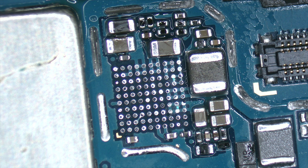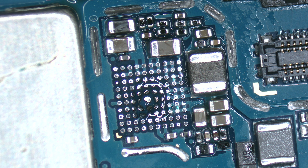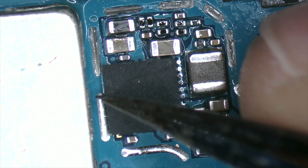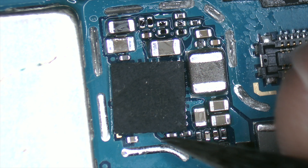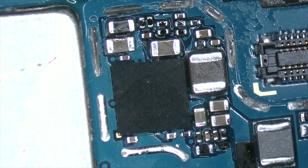Now it's time to solder the circuit, so first we apply a thin layer of flux to improve the micro-soldering. To solder it, a temperature of 380 Celsius degrees and an air flow of 30% is recommended. If it's a larger circuit, we should increase the air flow by 10%. Finally, to ensure a good cleaning, it's advisable to clean the area with contact cleaner or isopropyl alcohol.